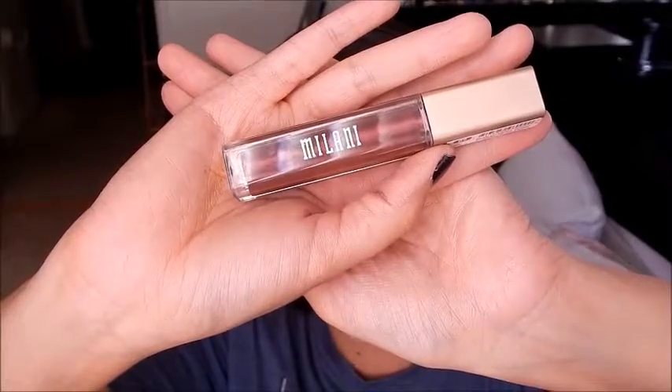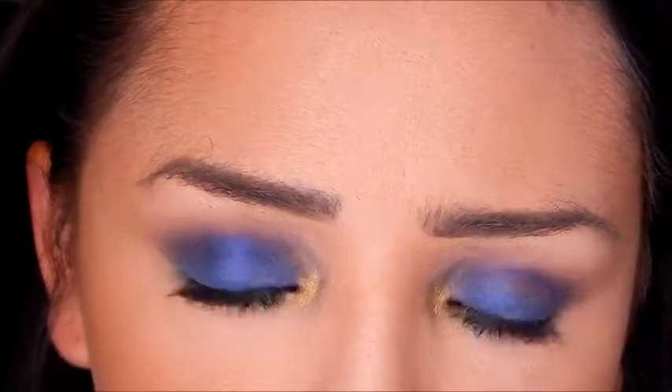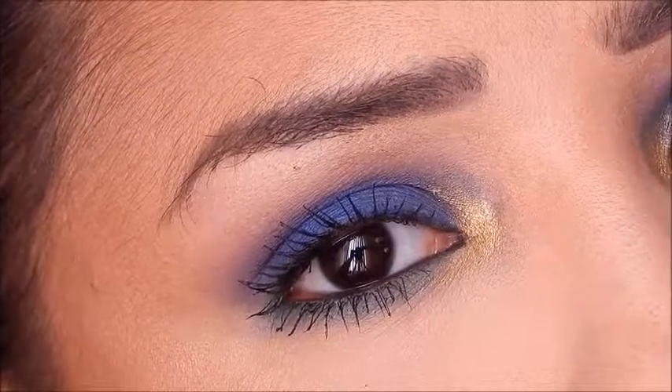Finishing up the look, I'm using the Milani Amore Matte Metallics — the Matte-talics liquid lipsticks. I said the shade name in the beginning of the video, but it's a nice kind of mauve-y brown shade — really pretty. So that's the end of this tutorial. Thank you so much for watching and I hope you get inspired to use some jewel tones for the fall. Stay tuned for more looks, and I have a review coming up on Monday of this palette. Please like and subscribe — I appreciate it, and I'll see you guys in my next video. Bye!